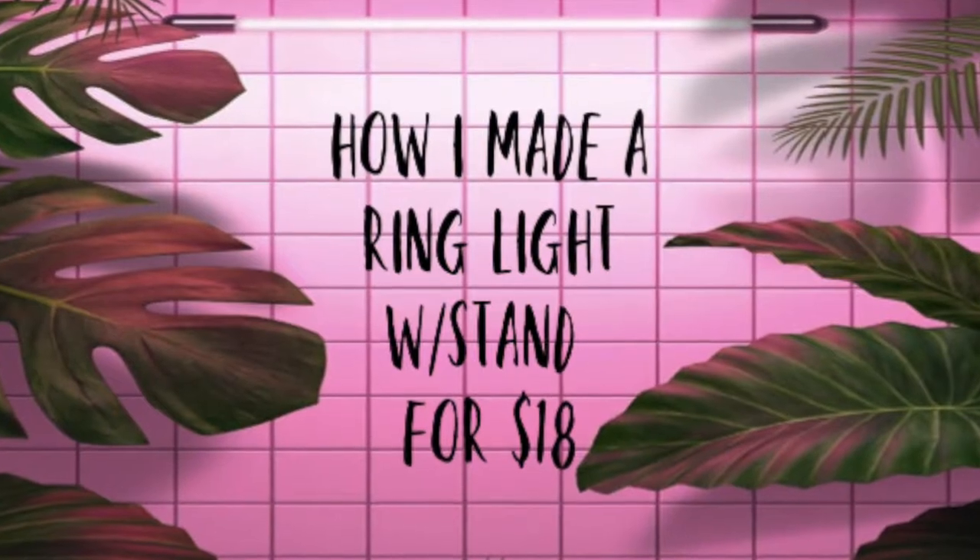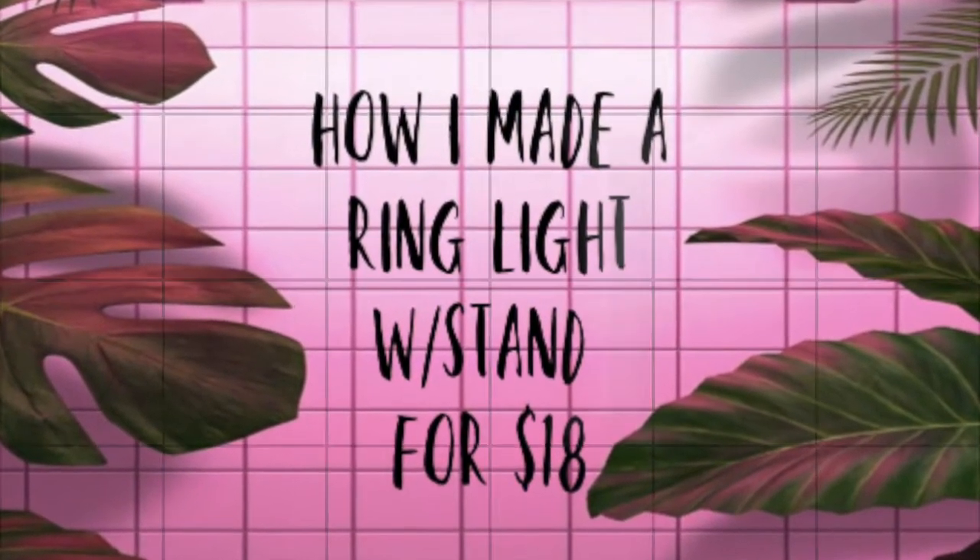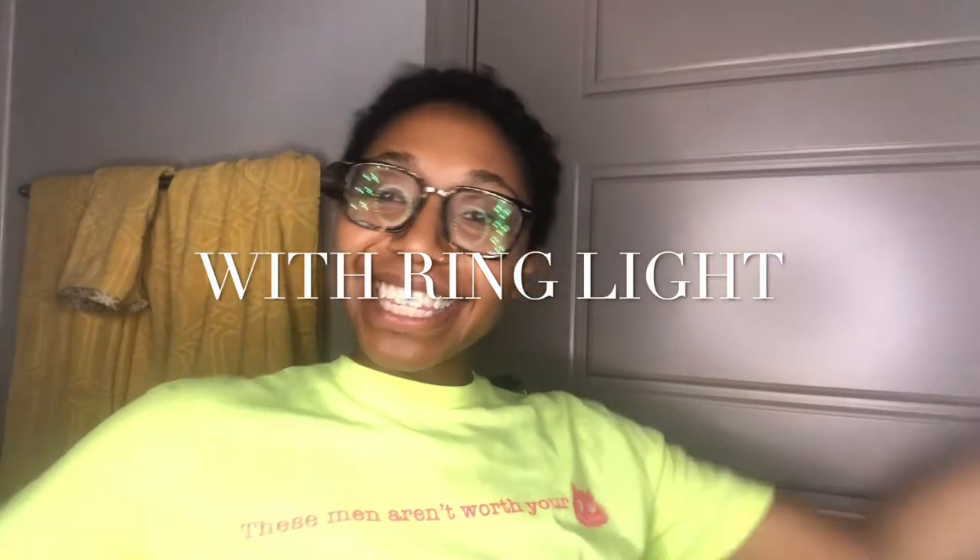I can feel the night light. I don't need daylight. I can feel the night. My bathroom with no lights on — you can't see me. And now I'm about to show you with the ring light I just made. Now you guys can see me with the ring light I just made.